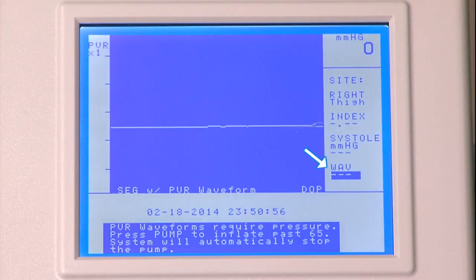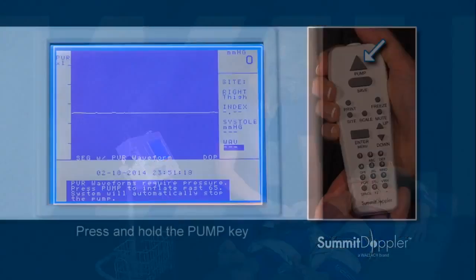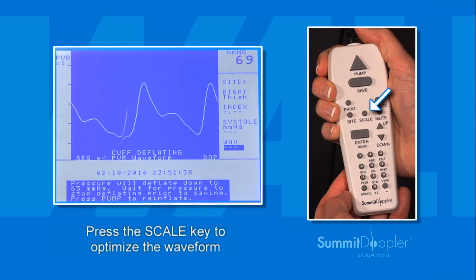The display will prompt you to move to the right thigh site. Connect the hose to the cuff at this site. Once connected, to obtain the right thigh waveform, press and hold the pump key on the keypad until the cuff reaches 75 mmHg. It will stop automatically and deflate to 65 mmHg in order to capture the optimum PVR waveform on the display. If needed, press the scale key to optimize the waveform if it does not fit the screen correctly.